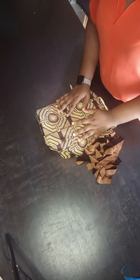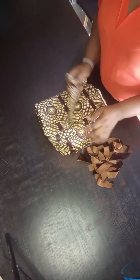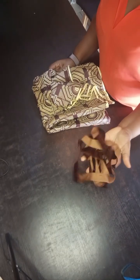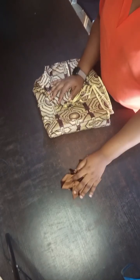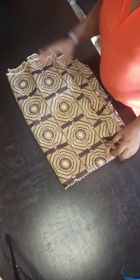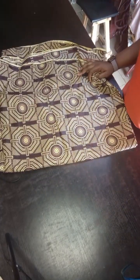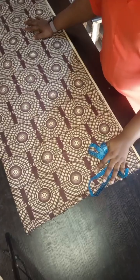I'm working with an Ankara fabric and this fabric is going to have a lining. I'm going to add the lining to it and a velvet bias. This bias is about five inches, depending on the length of your client. Without wasting time, let's go ahead and lay the fabric for the kaftan.